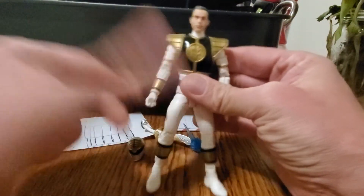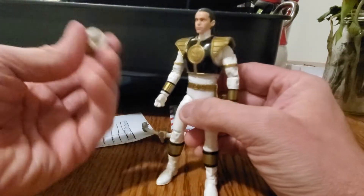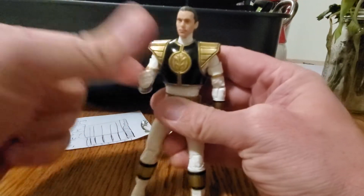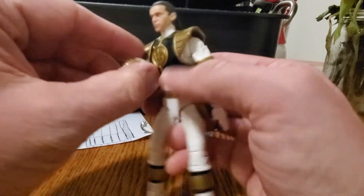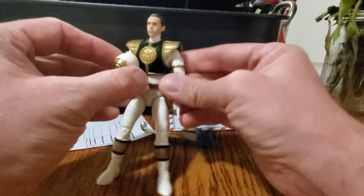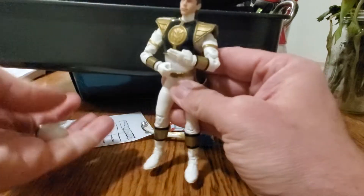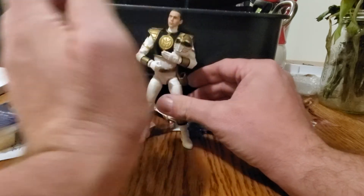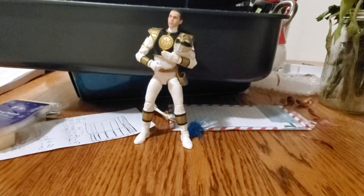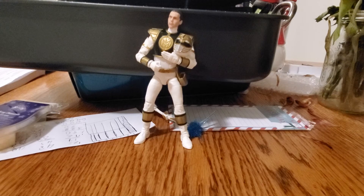I actually prefer the Tommy head over the White Ranger helmeted head — it looks more authentic in my opinion. After putting this head on, I actually like the figure more. He's got this great 1990s look to him, like he's saying 'Hi, my name is Tommy Oliver, I used to be the Green Ranger but now I'm White.' The only thing I'm missing now is a Kimberly figure — an overly dramatic passed-out Kimberly laying on the ground.